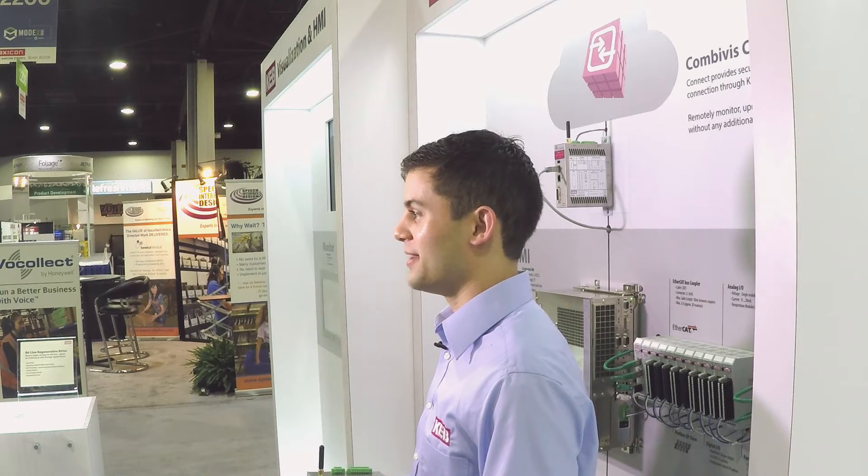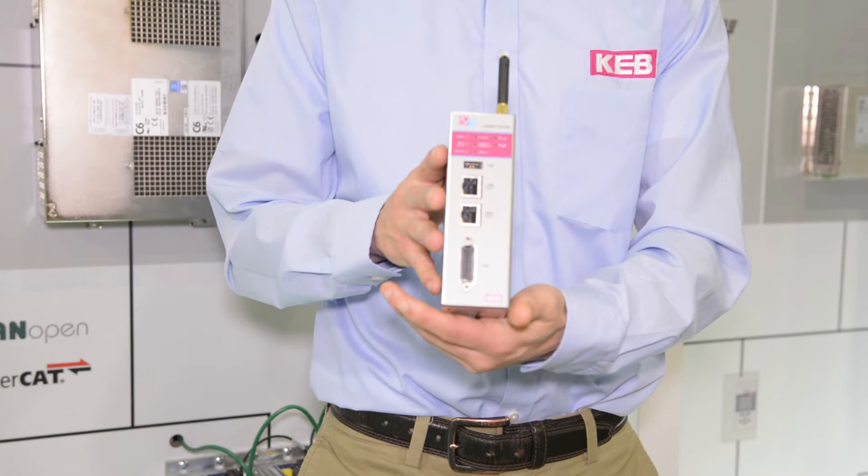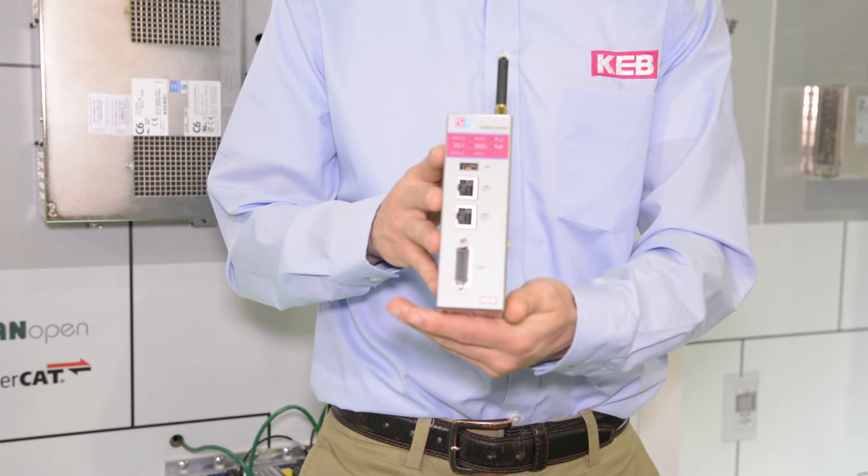It can also be used as a data logging and real-time data monitoring device with the ability to set up custom event-driven SMS and email messages. The idea is that you can save time and money by solving problems more efficiently without having to travel to a job site.